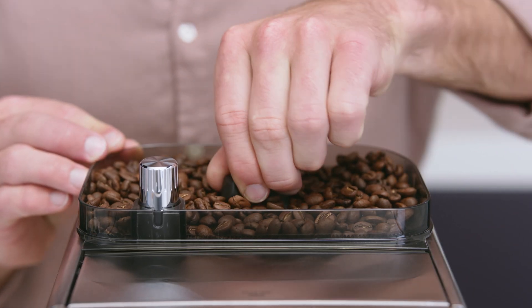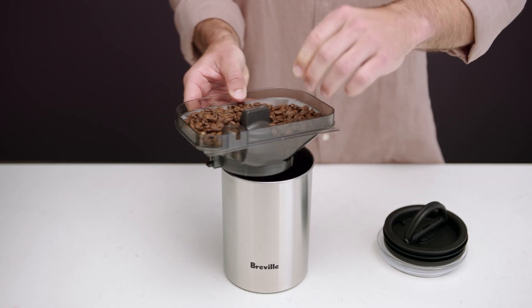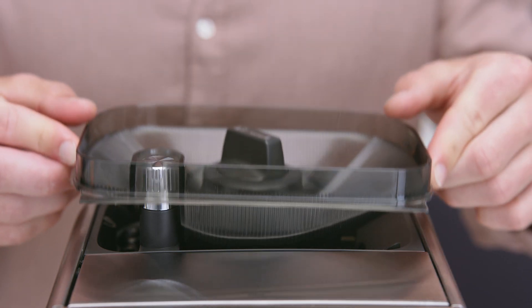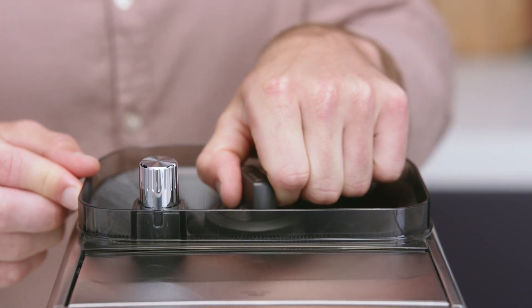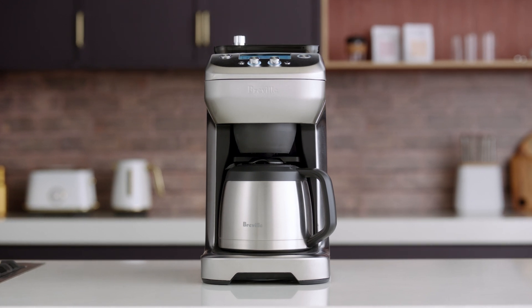First unlock the bean hopper. Next hold the hopper over an empty airtight container and turn the dial to release the beans into it. Return the hopper to its position and lock it into place. Now your machine is all prepped and your beans kept fresh for next use.